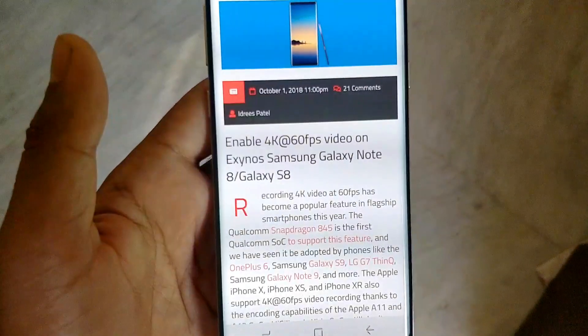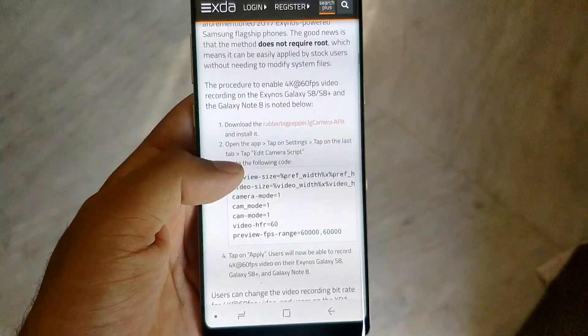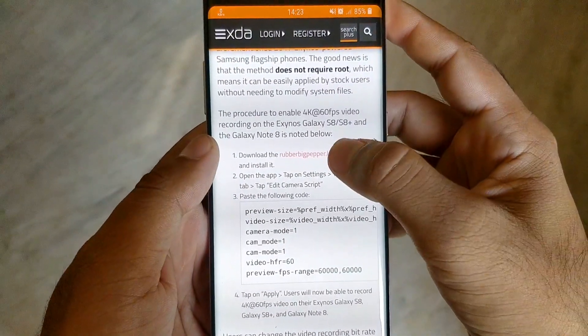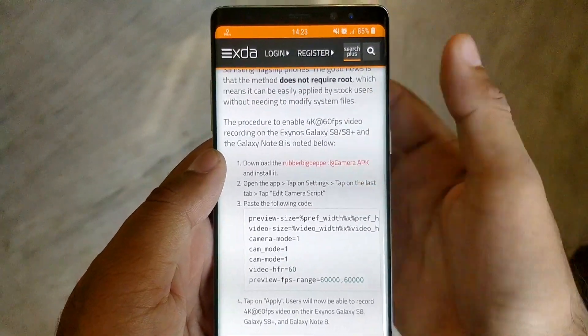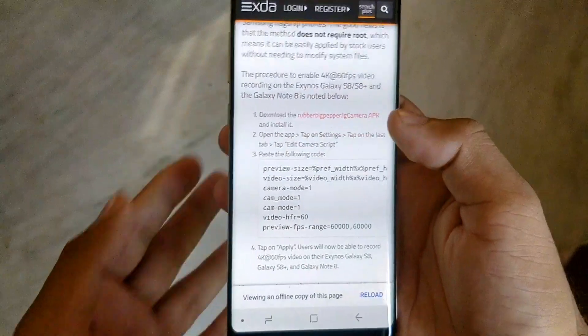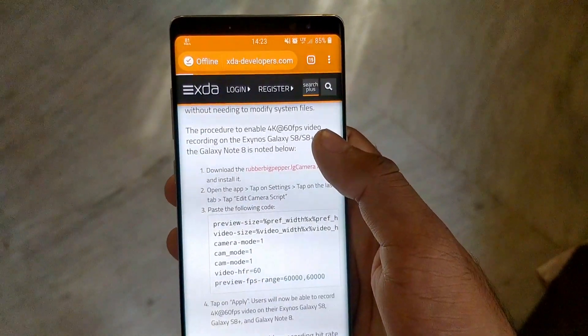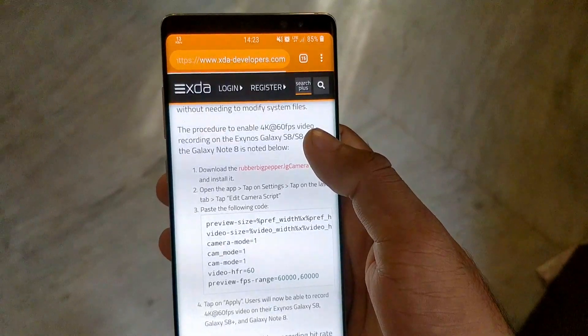An XDA junior member has shared a script to officially enable 4K 60fps video recording on the aforementioned 2017 Exynos-powered Samsung Galaxy phones. The good news is that the method does not require root, which means it can be easily applied by users without needing modified system files.